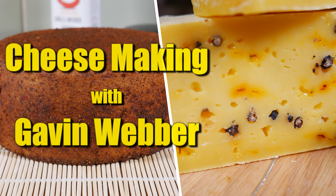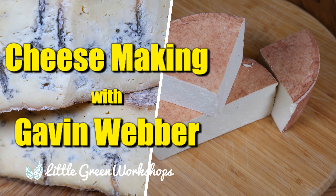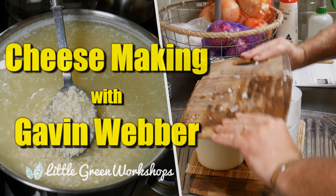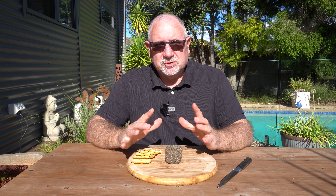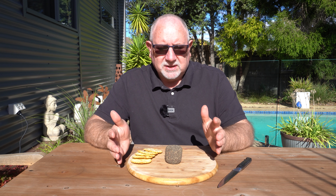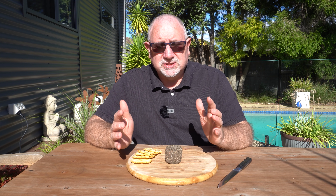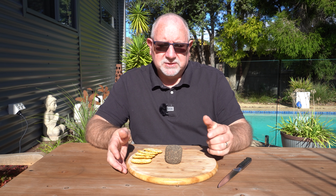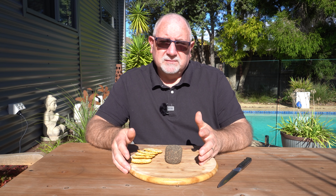G'day Curd Nerds. Today we're going to learn how to make Belper Knoll. Belper Knoll is a cream cheese that has been covered in black peppercorn. It also has the inclusion of garlic and some salt. That's fresh garlic and it's aged for about four weeks. I've aged this one for about two weeks, but before we cut into it and have a taste test, let me show you how I made Belper Knoll.